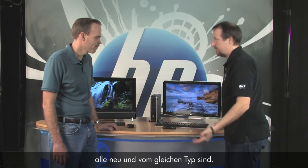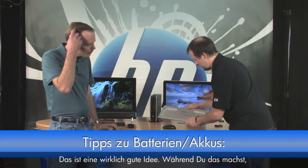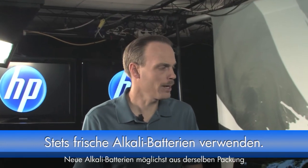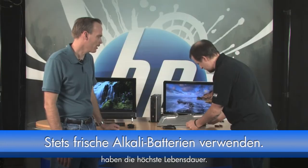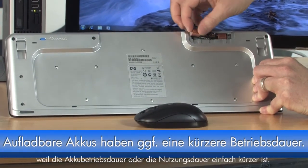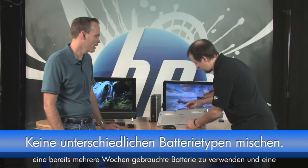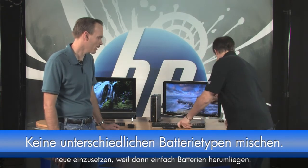When changing batteries in the mouse, I like to also do it in the keyboard so they're all fresh. You definitely want to use fresh alkaline batteries from the same package — that'll give you the most life. Shy away from rechargeable ones because you won't get as much use time. Also, don't mix and match batteries — don't take one that's been used for a couple of weeks and put a new one in, because that will decrease battery life.